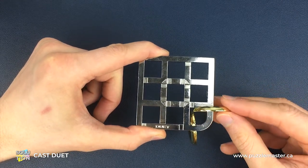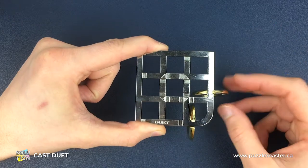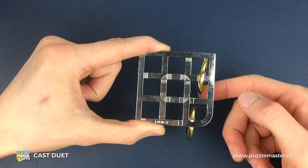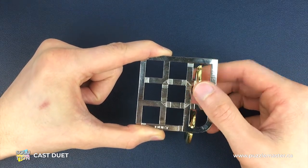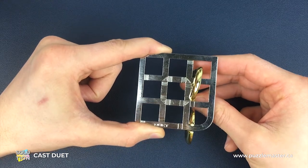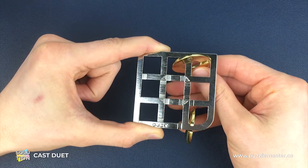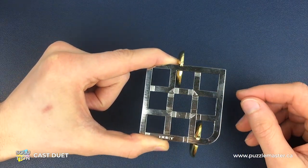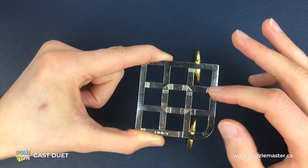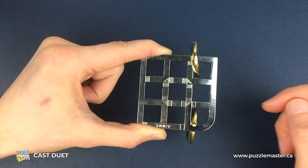First we're going to start with the doughnut that can slide up into this position — the other one can't get into that position, so you can't really go wrong picking the piece. Once in position we're going to turn over and slide into this position, then twist back over. Next we come over here and twist around into this position and slide off this top right-hand corner. We're now at the point where we'll do the same route to get both pieces off.